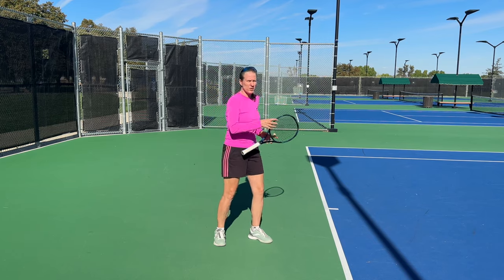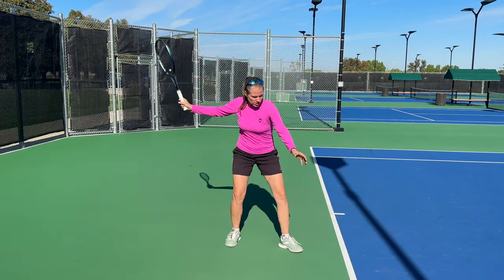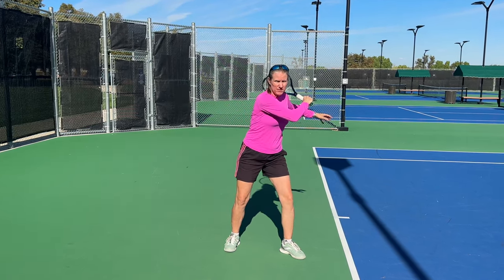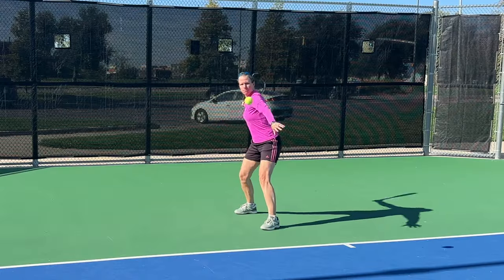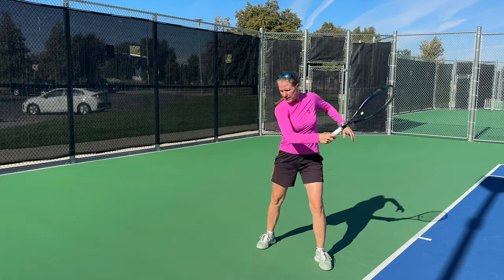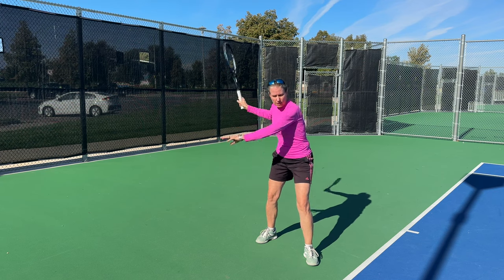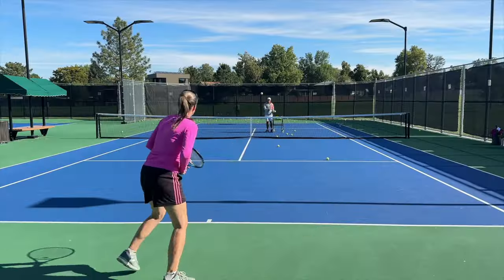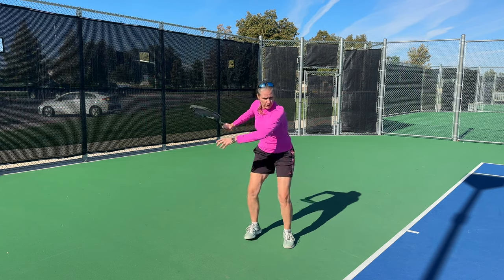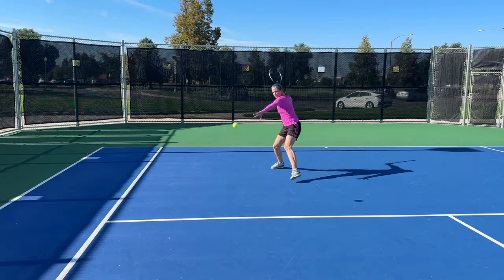There are some misunderstandings about the closed stance that make it easy for coaches to say 'oh that's old school, you shouldn't be using it.' One of those misunderstandings is that when you set up with the closed stance you should stay sideways — that does feel really awkward and is absolutely not what we want to do. Just because you set up with the closed stance does not mean you have to force your right side to stay back, because what you're doing then is blocking the flow of energy in your kinetic chain. What you see now is that you set up with the closed stance but then you let the right hip come around — that comes from the energy of loading and stepping forward.